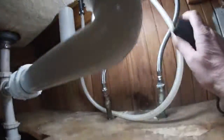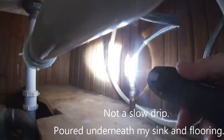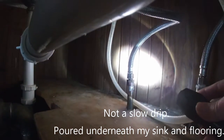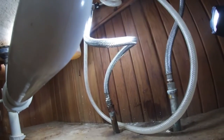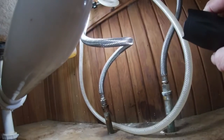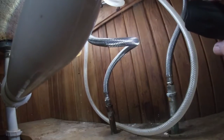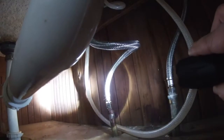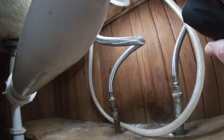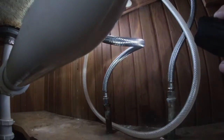I have to change out this flex pipe underneath my kitchen sink because it is leaking. If you put the light right on it, you can see it slowly drip — there's so much extra pipe, it's not needed. I didn't have a caliper to measure it, so I took my adjustable wrench, put it around the base fitting and measured it that way, then used my measuring tape. It's a half-inch diameter at the bottom.